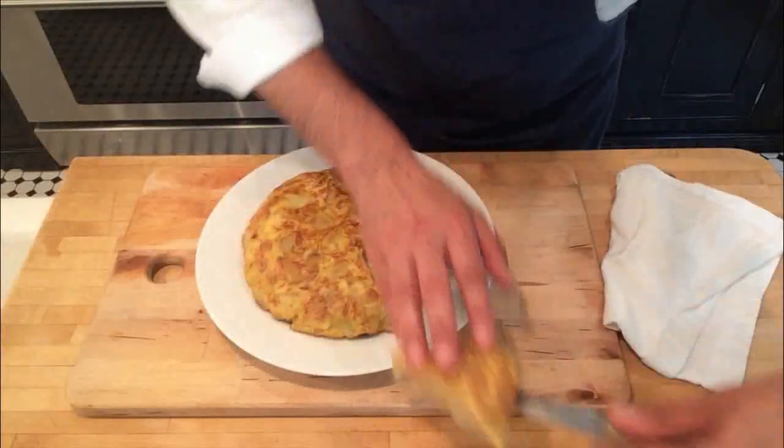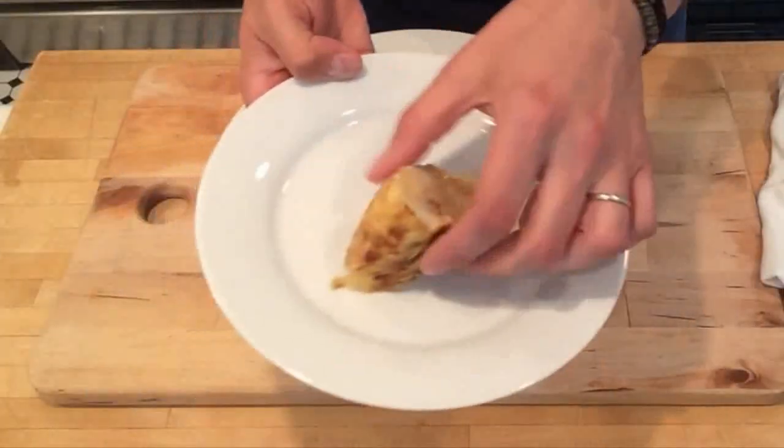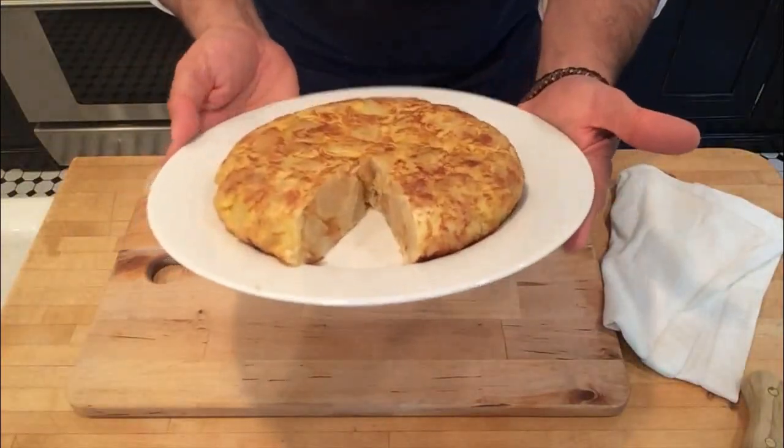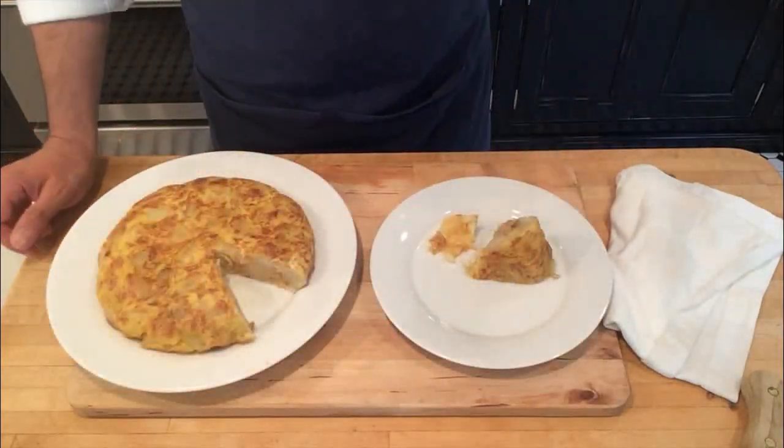When I cook the tortilla, I cut the potatoes in chunks because I love seeing in the end this wall of juicy potatoes in every portion. Let's see. Mmm, buenísimo. Thank you so much. That's all for today. I hope you enjoyed this video and the tortilla. This dish is buenísimo.